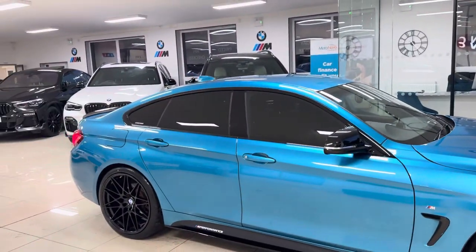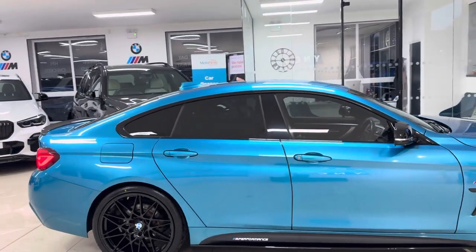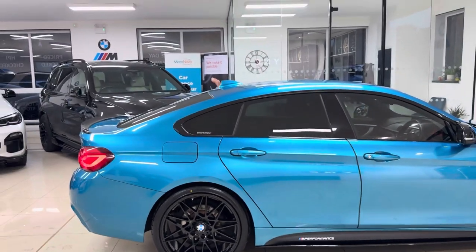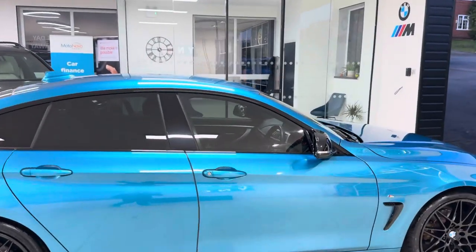Our videos are unedited, so the car that you see is the car that you will come to see in person. We have added our in-house enhancement kit, which includes brand new alloys, four brand new tires, front splitter, matting grills.